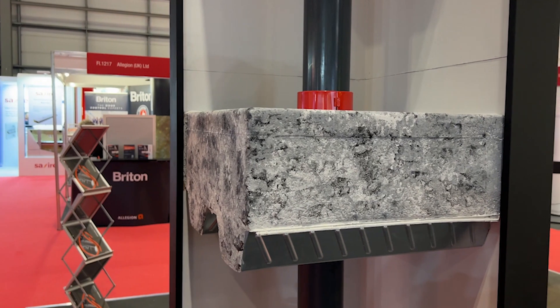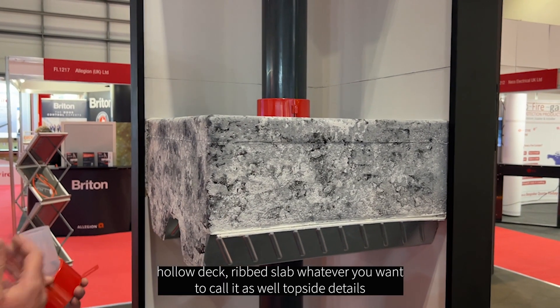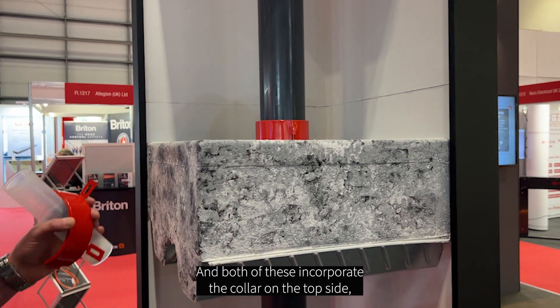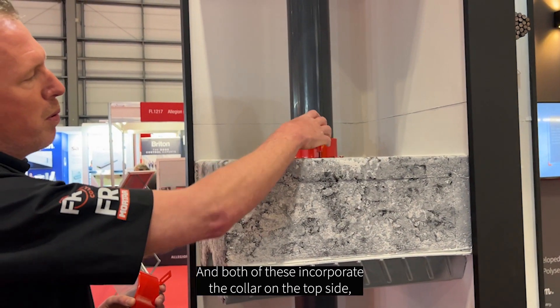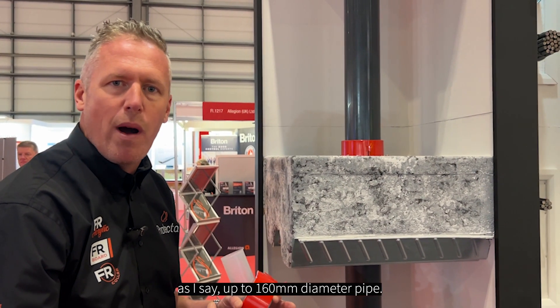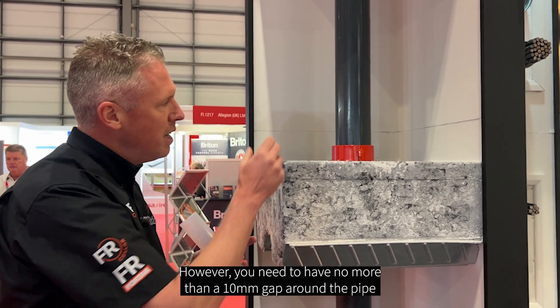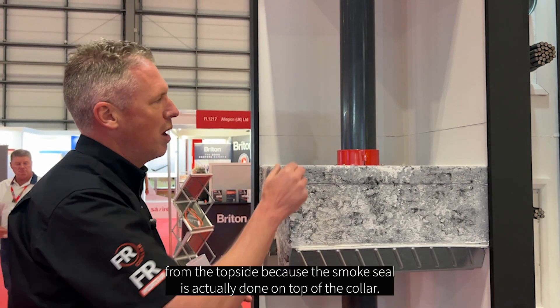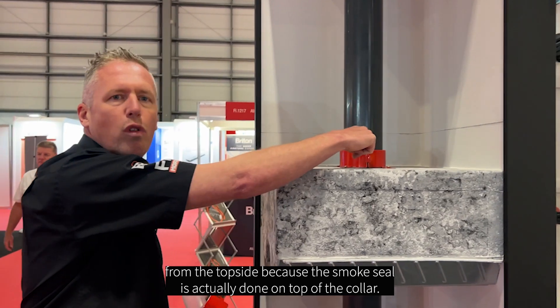crinkly deck, hollow deck, rib slab — whatever you want to call it — topside details as well. Both of these incorporate the collar on the topside, up to 160mm diameter pipe. However, you need to have no more than a 10mm gap around the pipe from the topside, because your smoke seal is actually done on top of the collar.